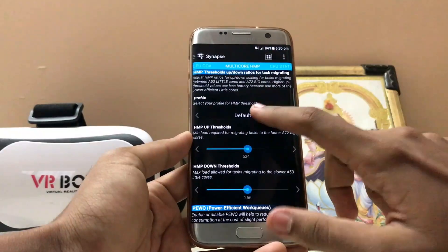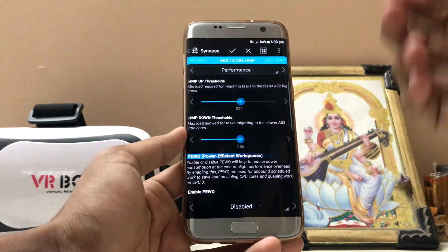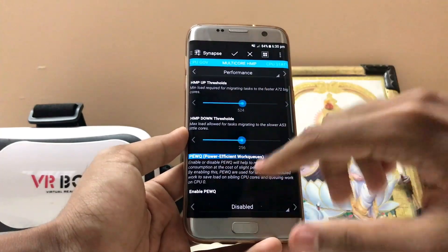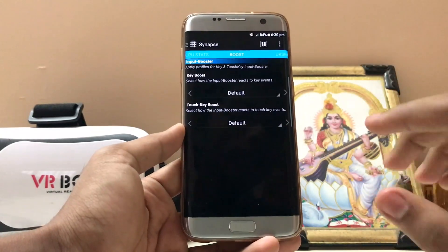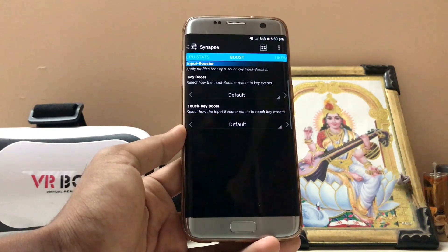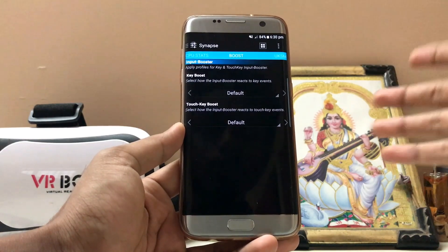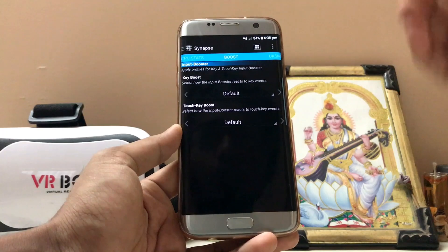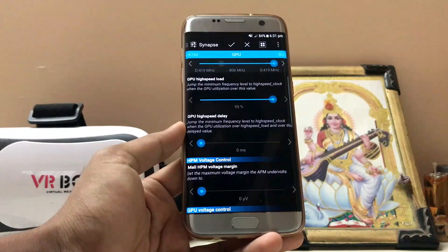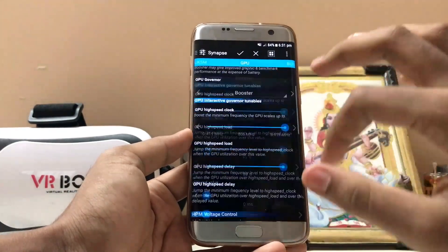Set the CPU governor to Performance mode, and set everything to Performance. For multi-core HMP, select Performance, but I recommend turning it off afterwards because the device can get too hot during idle, and given the Note 7 debacle I wouldn't recommend running everything on at the same time. If you turn everything down to 1 GHz on power saving, the battery life is incredible but you can't use it for gaming. Set the GPU load to 95% — if it hits 100% the UI might crash and you can't complete the AnTuTu score.